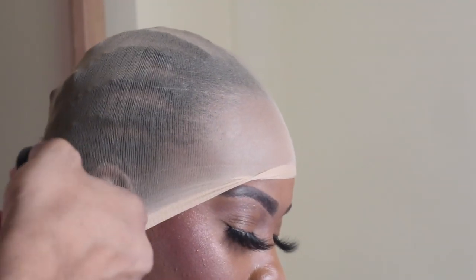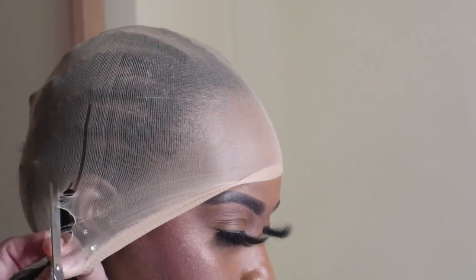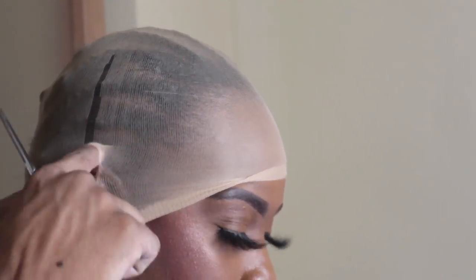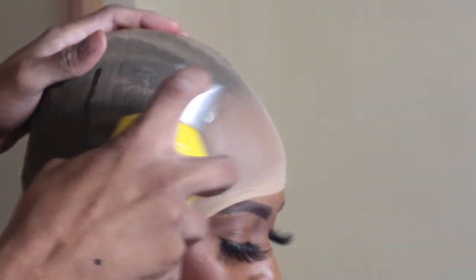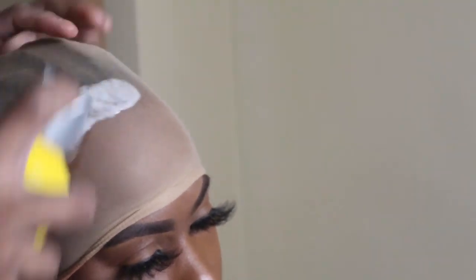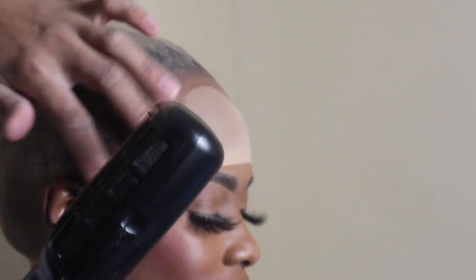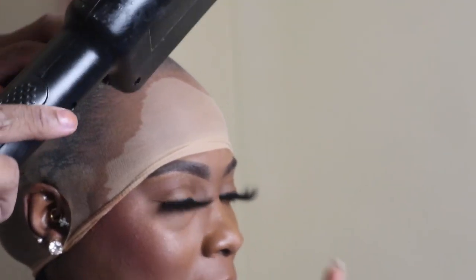Now you're going to want to put your cap on your client, and I like to go ahead and cut out holes around the ears. This is just going to make sure that the cap is flush and tight and flat at that area, making sure it doesn't lift. Now I'm going in just on top of that gel in the hairline area with my Got2Be spray and I'll go ahead and blow dry everything down.